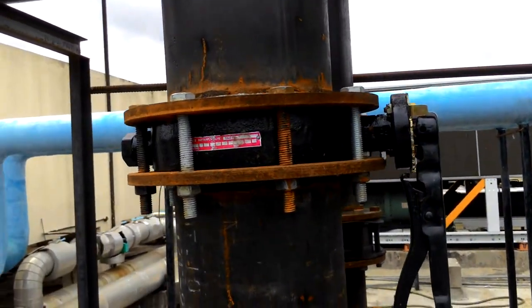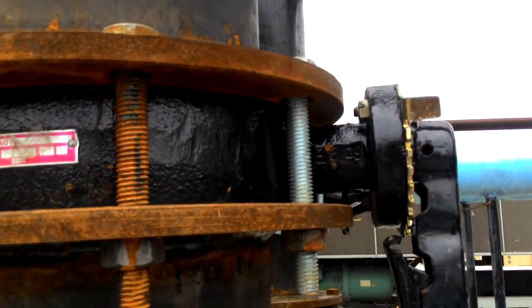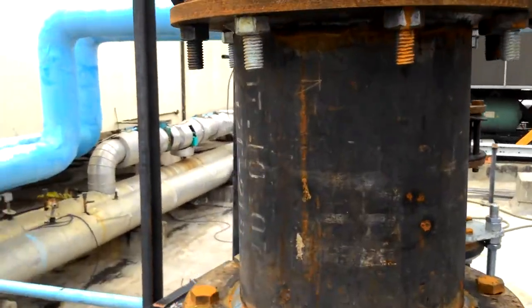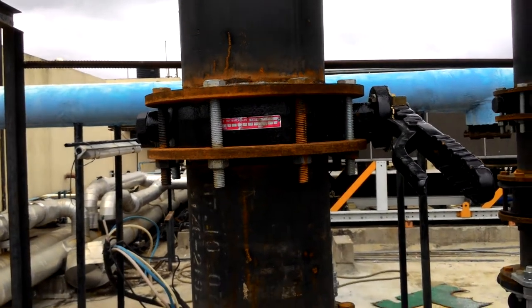If you want to turn it off, then you have to do this. This is a butterfly valve.